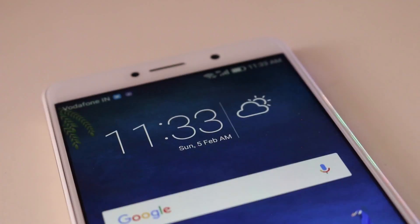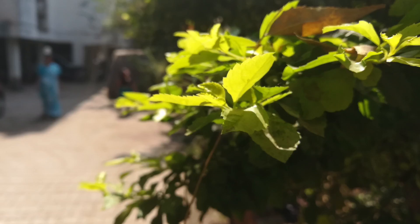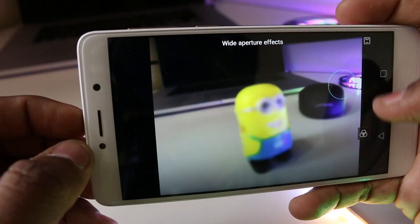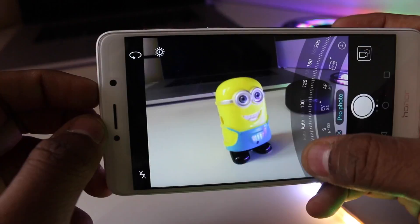The most interesting part of the Honor 6X is the dual camera setup at the back. The 12MP main sensor coupled with the 2MP depth sensor performs really well. The 12MP shooter captures the complete image while the second sensor captures depth, allowing you to change focus even post-capture. This works really well when focusing on the foreground, as the bokeh effect looks natural. However, when re-adjusting focus to the background, the blur on the front object looks digitized. You also get effects and filters for images, and a pro mode to tweak settings before shooting — available for video too. One downside is that video recording is restricted to only 1080p.